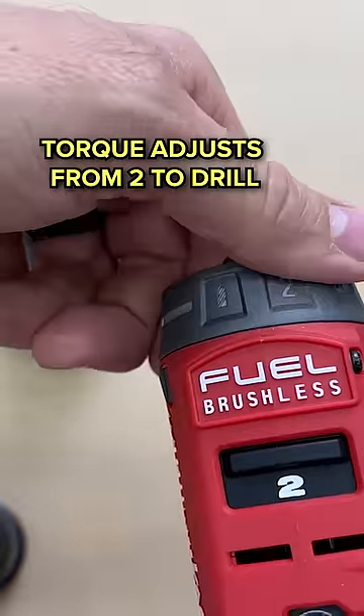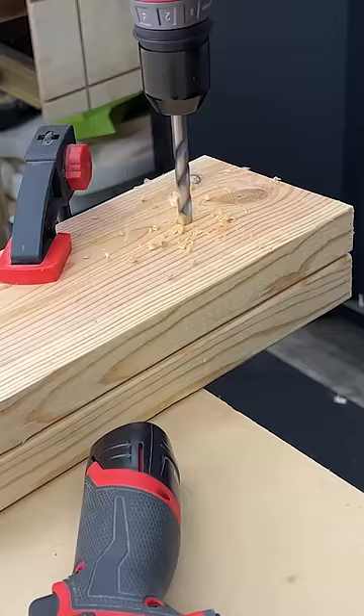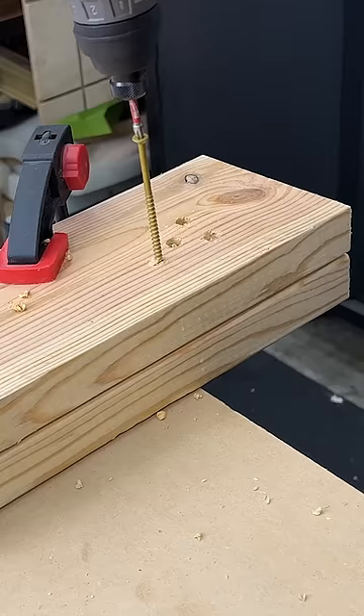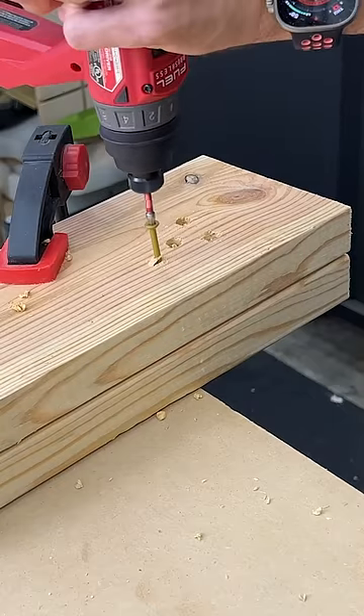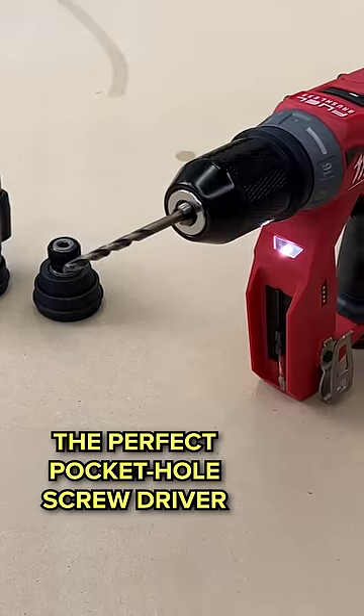It also has a torque adjustment here from two all the way to drill. That way you can just get the power you need depending on what you're doing. If you're driving screws, you can turn this down so you don't strip your holes, which is really nice. This will be the perfect pocket hole screwdriver.